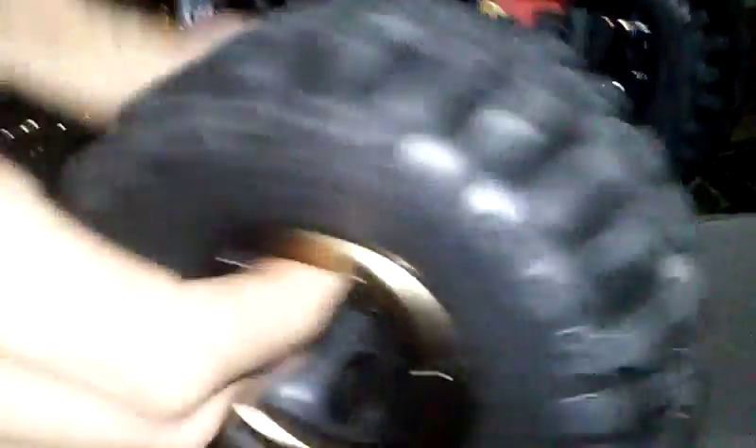Unboxing — whoa! Look at that aluminum. Look how big the tires are. Really super nice thing in one-fifth scale. Look how nice the body is detailed.